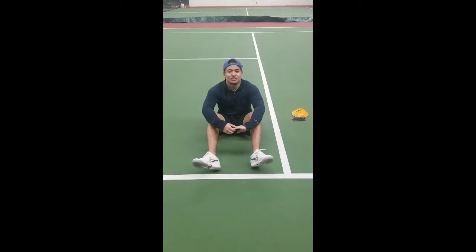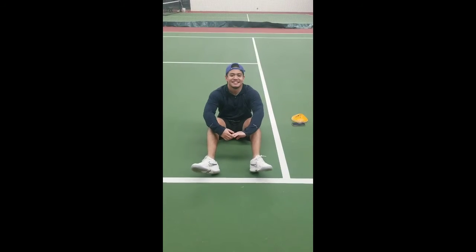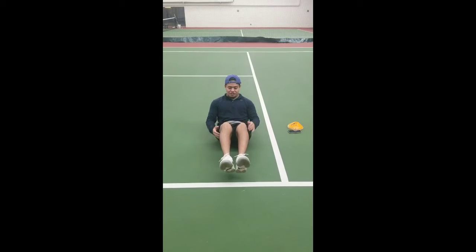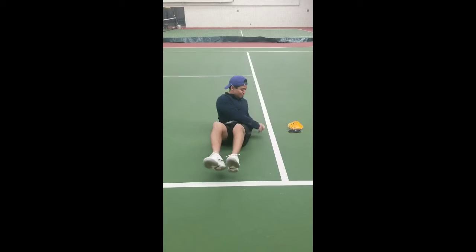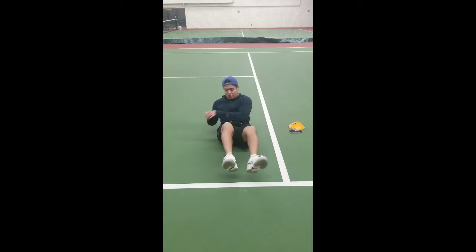We just finished the tennis portion of the video. Now we're going to go into core workouts — your favorite. Starting with Russian twists. Legs are off the ground, you're at an angle, and you go one, two, three, four, really twisting your body going back and forth.